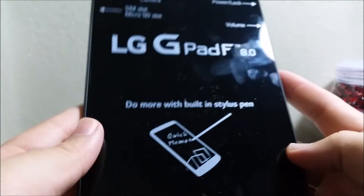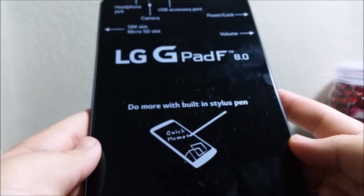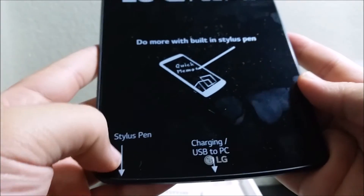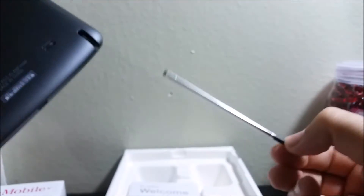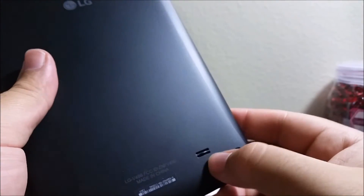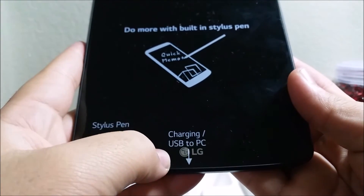In the box there's a card that says 'LG G Pad F8.0 — Do more with built-in stylus pen.' It also mentions Quick Memo. At the bottom of the tablet here is the stylus pen, and this is how it looks when removed.